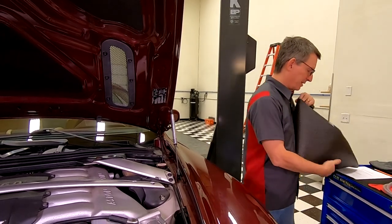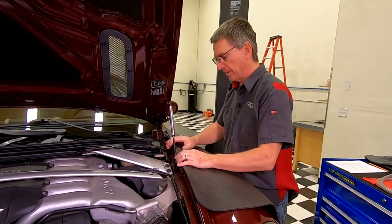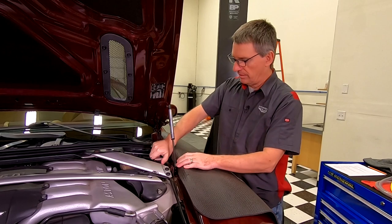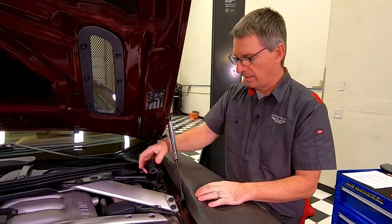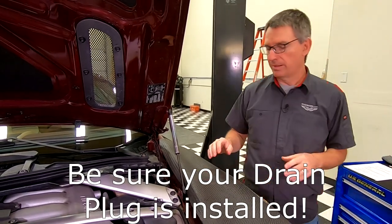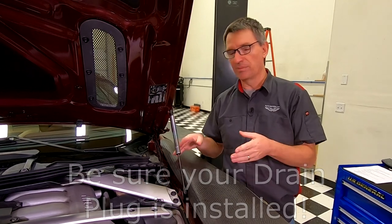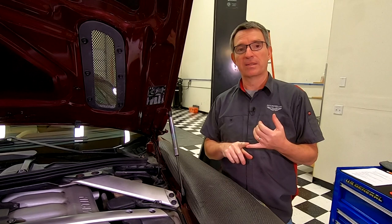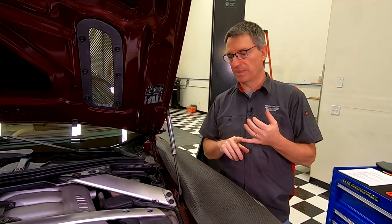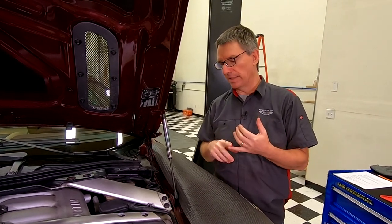The first step for me, since I'm going to be working right here near the paint, is I'm going to put a fender cover on. Then we can open up our reservoir. This is where I remind you to make sure you've got your drain plug back in and sealed up. So we're going to start putting coolant back in. There's two ways to do this: the manual old-school method where you just use a funnel and pour it in, and another method using the vacuum airlift.